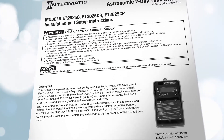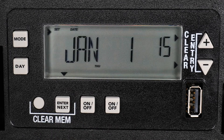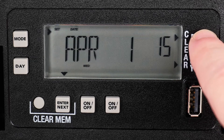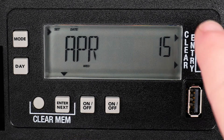In most cases, the preferred setup is to have the option to control the channels independently, so choose Independent and then press the Enter button. The date will now flash on the screen. Set the month by using the plus or minus button until the correct month is shown, and then press Enter. Now select the day and then Enter.